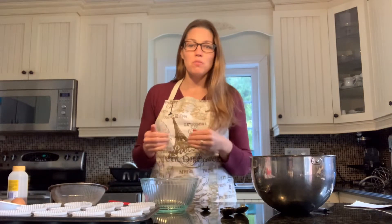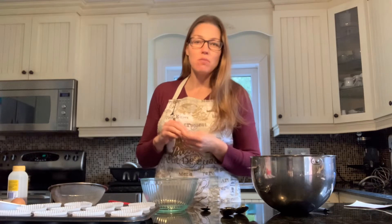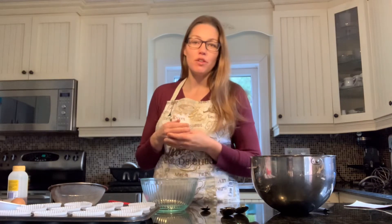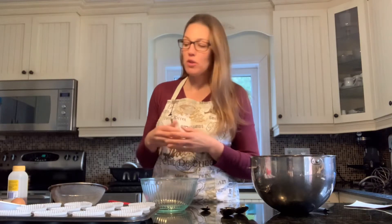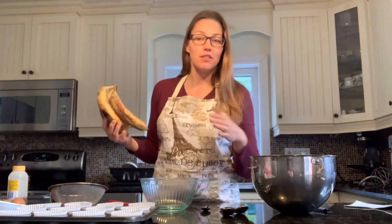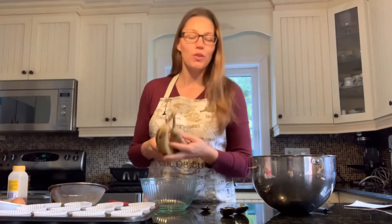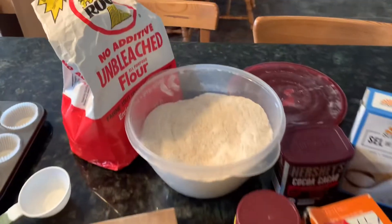Hi YouTube friends, welcome to my kitchen. I'm Mary and today we'll be making double chocolate banana muffins. This is a favorite snack for my boys, and when you've got bananas that you need to use up instead of just making regular banana muffins, let's add some chocolate cocoa and that'll make them delicious.